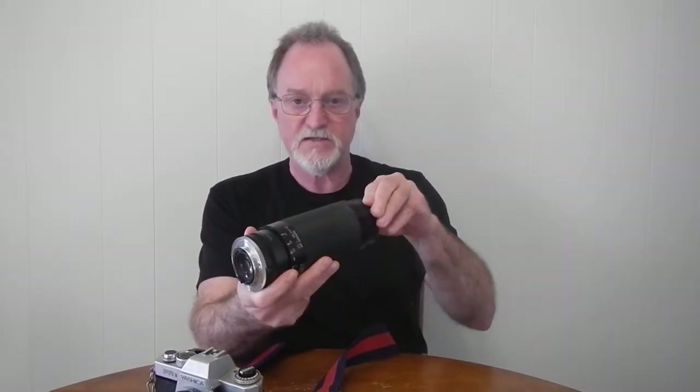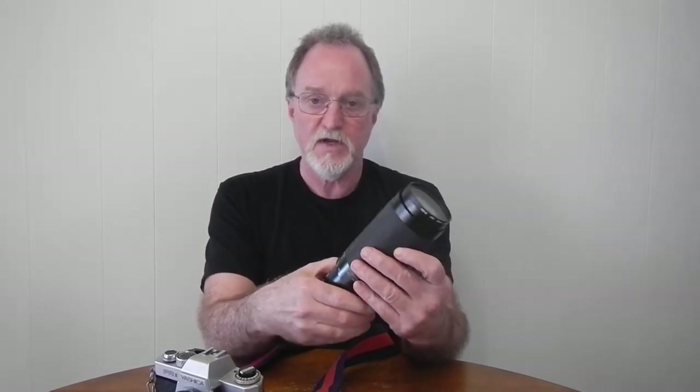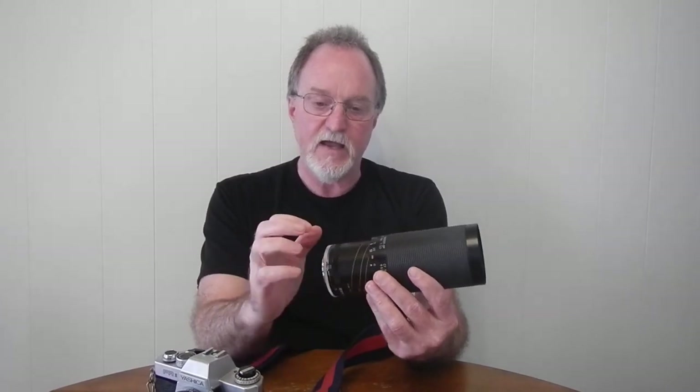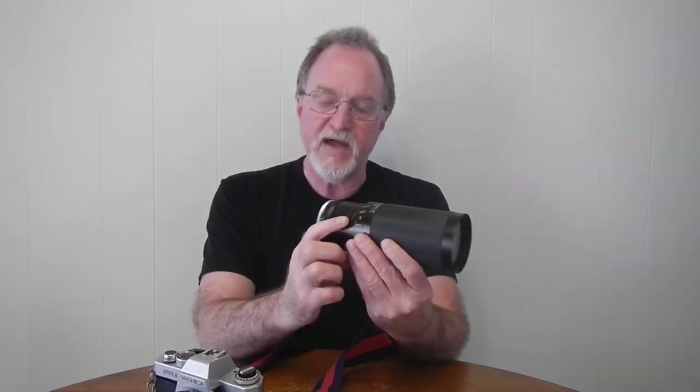Another lens I shot with this — I actually got it with a Contax body — is a Tamron 70-210mm f3.5, stopping all the way down to f32. This is 15 elements in 11 groups. I found an Amateur Photographer article via the Pentax forums, and at the time this lens came out, it actually got better reviews than the equivalent Canon FD, the Nikon zoom, and even the Vivitar Series 1. They liked this lens better.